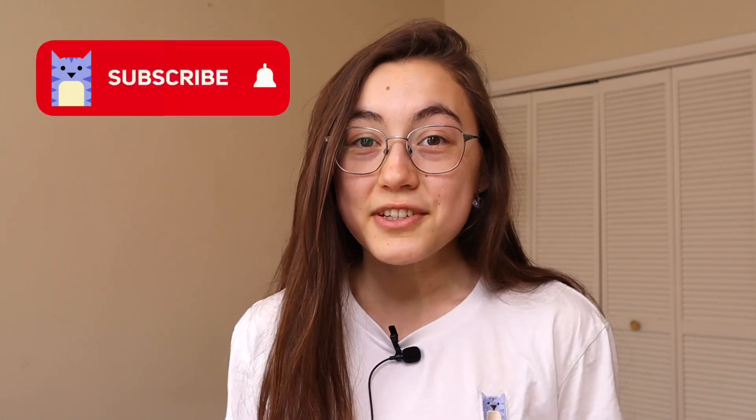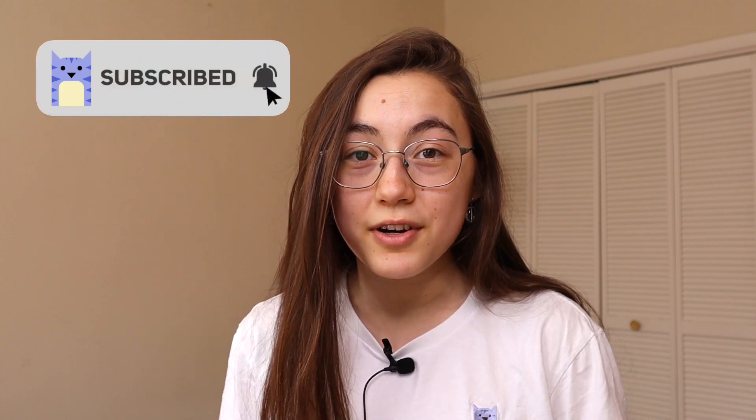The best part is you don't need any fancy equipment to do this. In this tutorial I'll show you exactly how this works, how to do it yourself, and I'll give you tips along the way that I've gained through experience. Make sure to hit that subscribe button to become part of our awesome community of modern creators, and now let's get started.